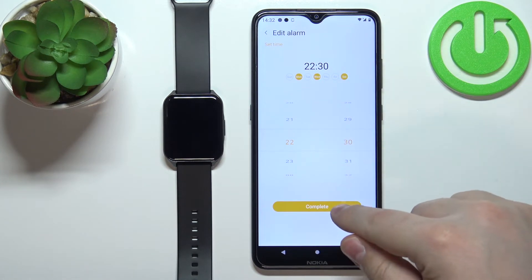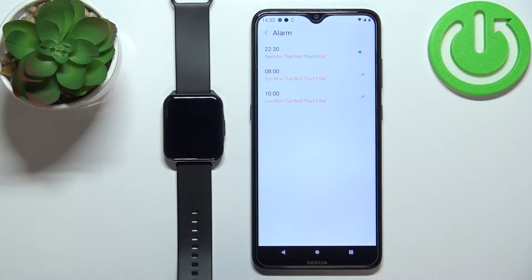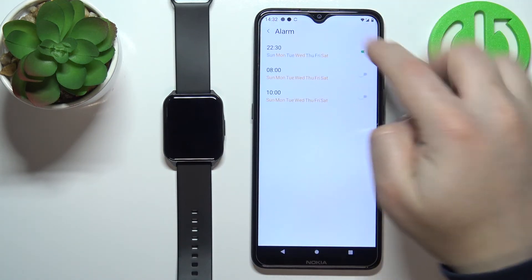Once you're done editing, you can tap on complete. Now we have our alarm — it's going to ring at 10:30 PM on Mondays, Wednesdays, and Saturdays. You can turn it on and off by tapping on the switch.